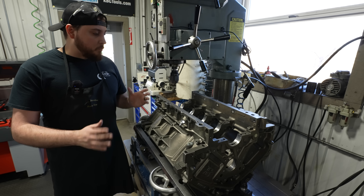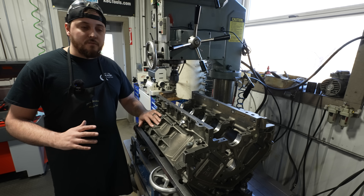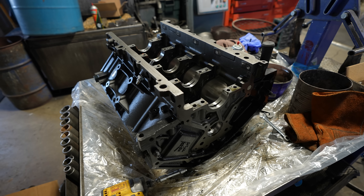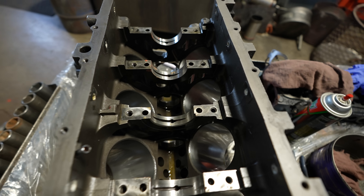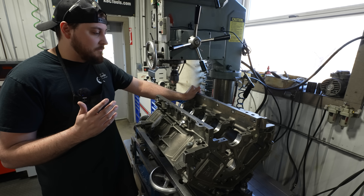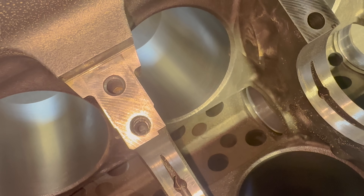A couple weeks back I got a phone call from one of our local customers here up in Fort Collins. They left a voicemail saying that they had an LM7 block, which is a Gen 3 LS, and somehow or another they ended up with a sheared off main bolt.